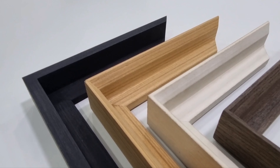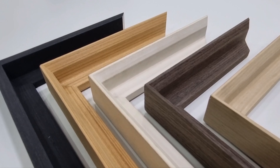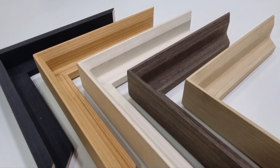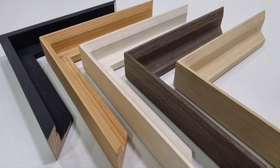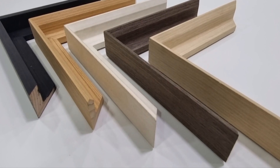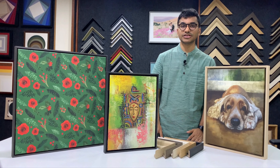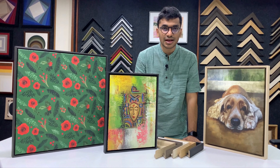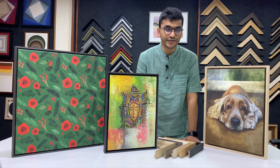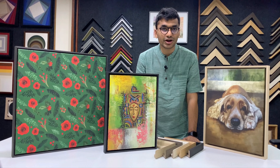These frames are available in five stunning colors on our website — it's called the Sydney frame — available in black, natural, white, wenge, and maple. These colors look stunning and will enhance your artwork beautifully. These are all veneer frames and are one of our favorites and best-selling ones, specifically for canvas prints.